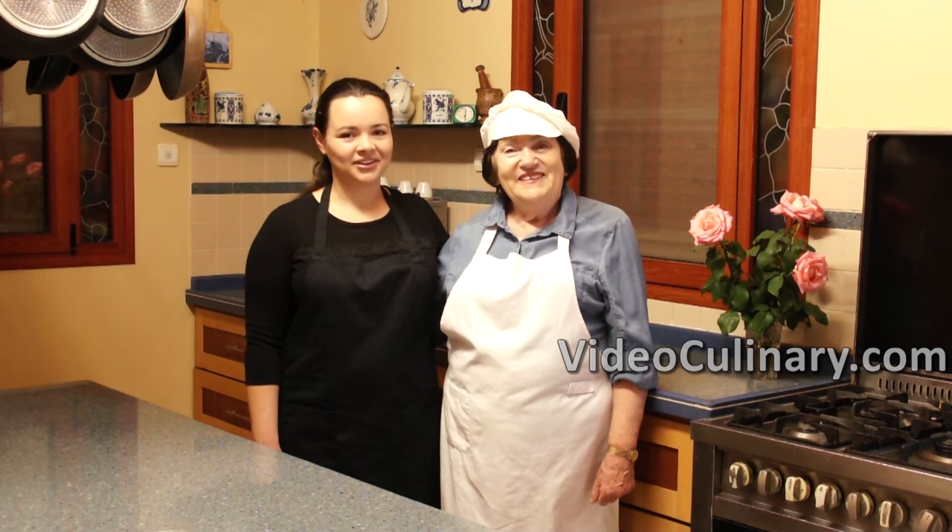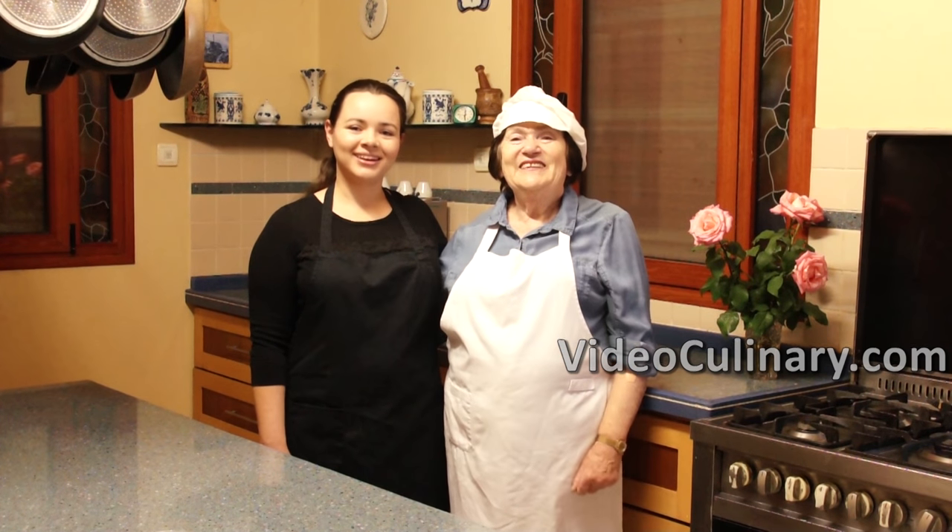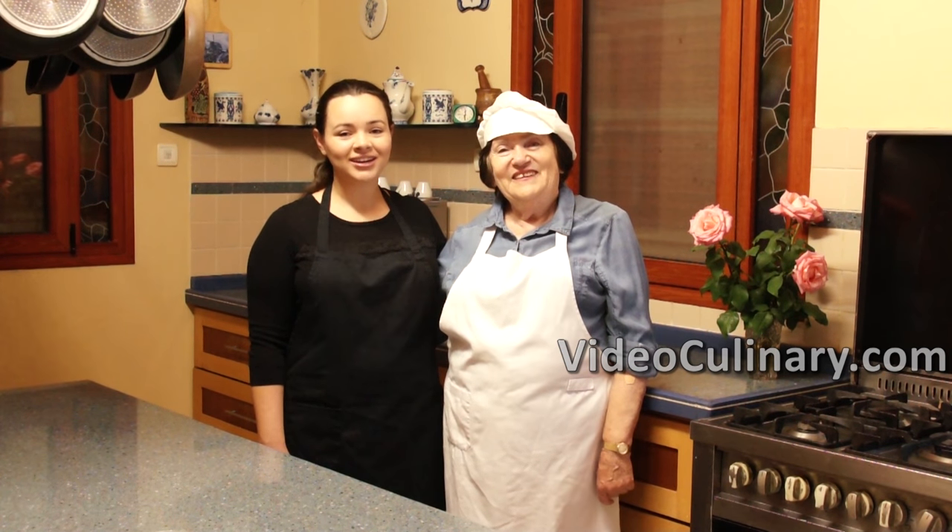Welcome to Video Culinary! This is my grandma Emma. I am Daniella and today we're making a giant Twix bar.